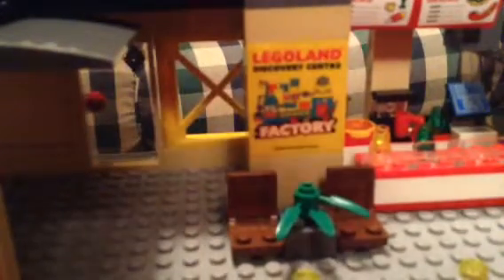If we go up, there's a massive clock. Back here is an ad for the Legoland Discovery Center Factory. That piece I used, you can only get from a certain place — and that's the Legoland Discovery Center Factory.